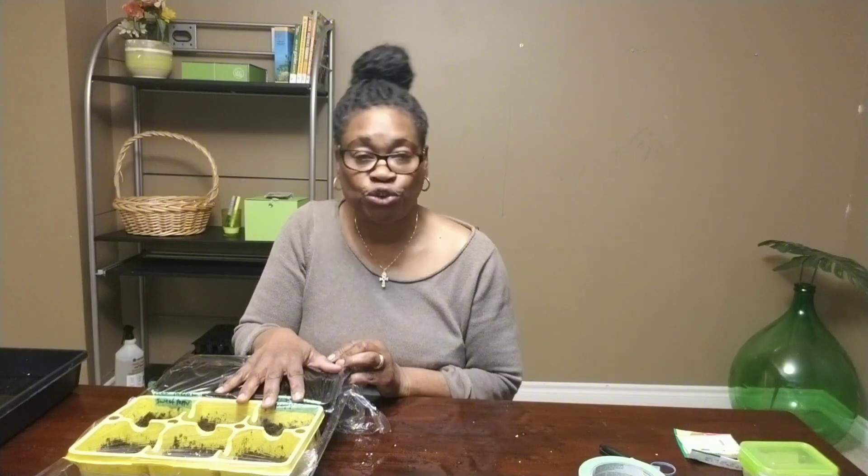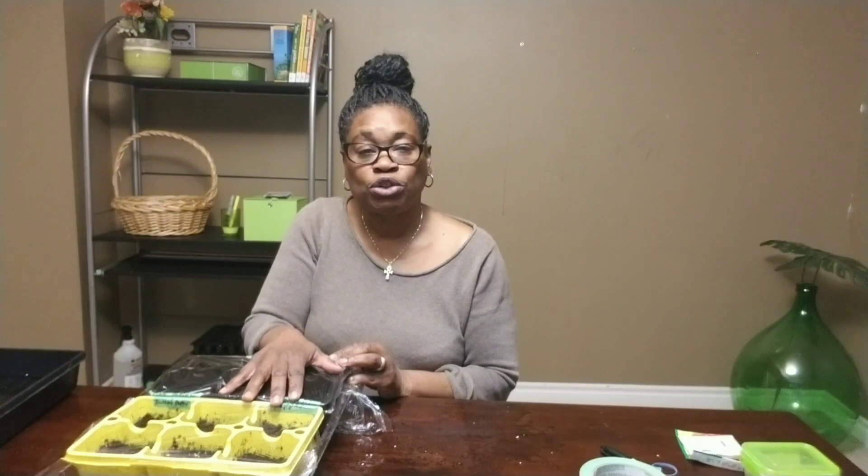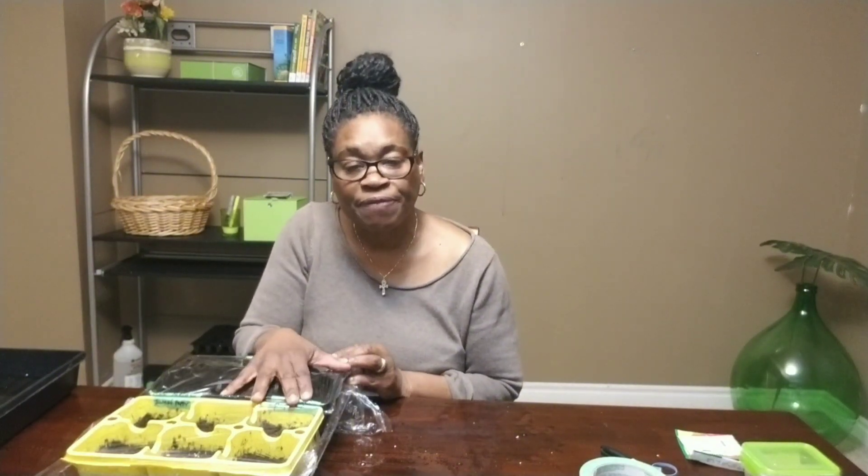I want to thank you as usual for taking your time to watch my video. In my next video I will be going on to my perennials, and that will be a little more in-depth video. So stay tuned. Thanks again, and have a great day. Bye-bye now.